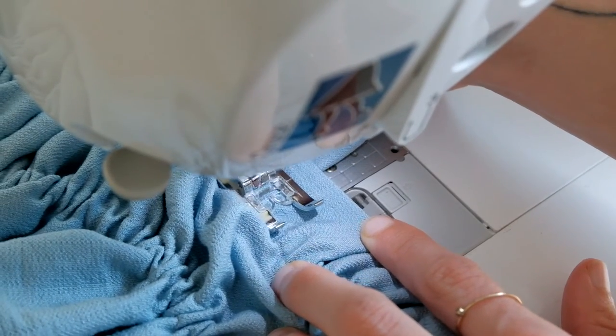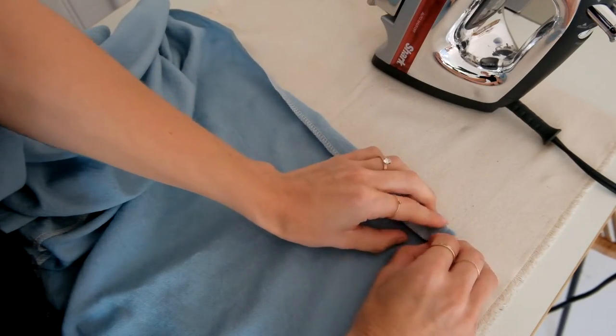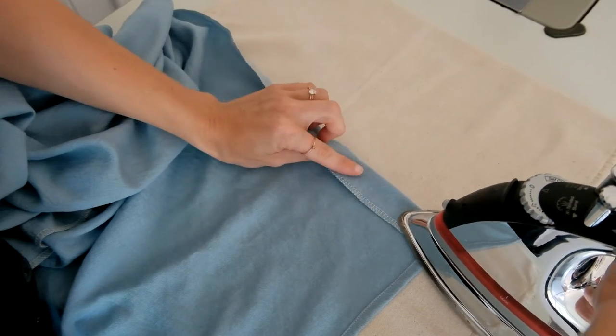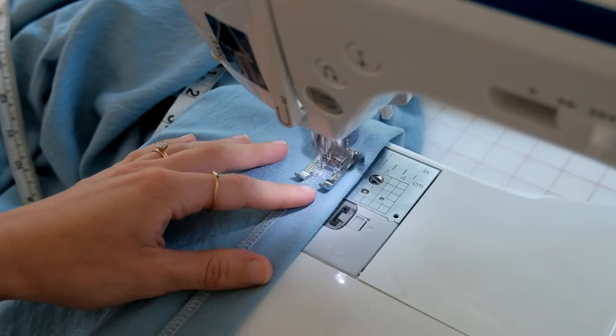The final step is hemming the bottom of the dress. Serge around the entire bottom, then fold the hem up one inch, iron it in place, and sew all the way around.